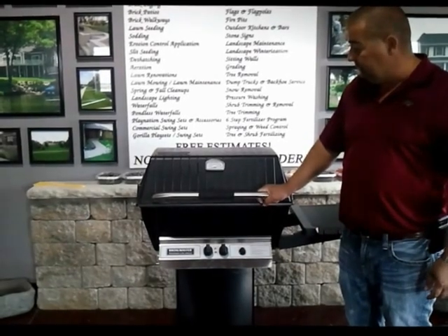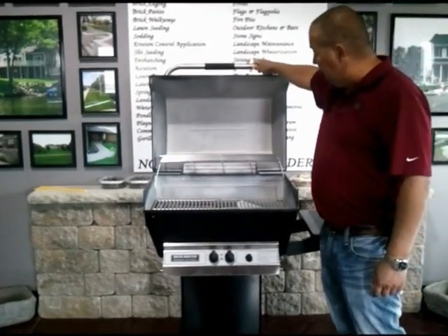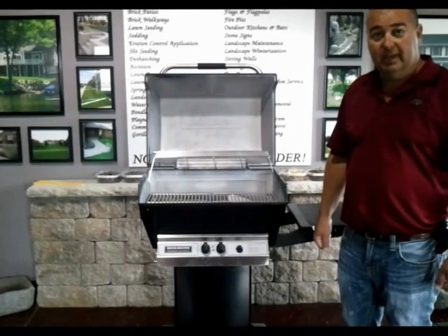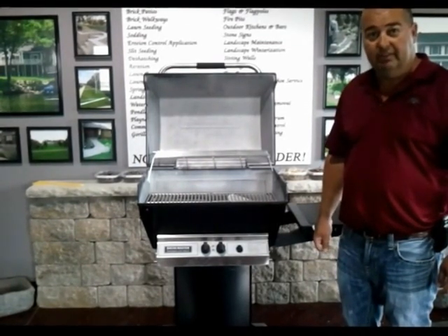Very good grill. Like I said, you want to cook some meat, this place cooks meat. If you have any questions or you need to know any more information about it, go to keeferlandscaping.com and it will answer any questions you may have, or call us at 217-347-7500. Have a great day.